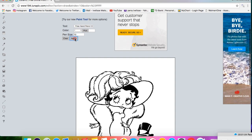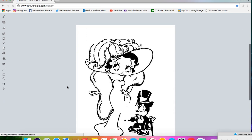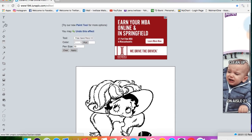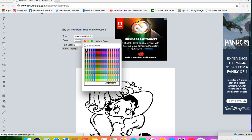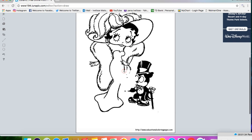Once you're done, click apply. Now click the drawing tool and pick the color black. Draw in all the missing spots as shown here and click apply.